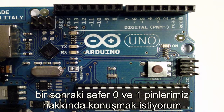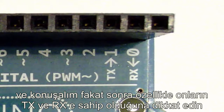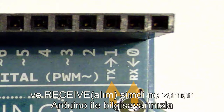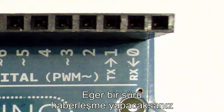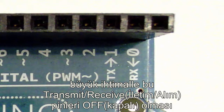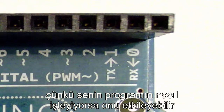The next thing I want to talk about are pins 0 and 1. You'll notice they have a TX and an RX, which stands for transmit and receive. When you're talking with your computer or another device with your Arduino, it's going to be these pins that are being utilized. If you're going to do a lot of serial communications on a certain project, it's probably better off not using those transmit and receive pins too much, because it might affect how your program operates.